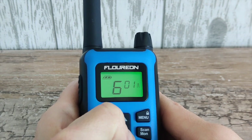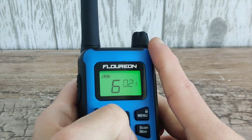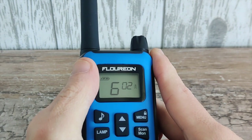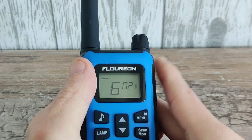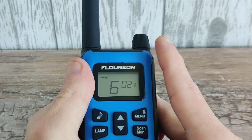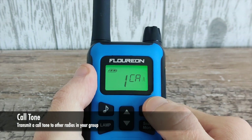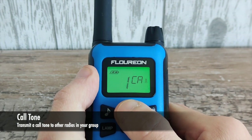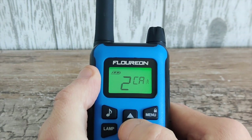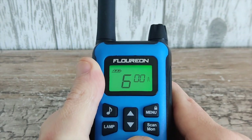Going into the menu again and selecting the two smaller digits, that is the noise elimination code — a subcode. Having it set to any one of the 121 available codes will eliminate all other unknown transmissions on that channel. So if you have two of these sets both set to, say, code number two, the handsets will only receive signals from each other. Next up in the menu is the call tone — there are quite a few to choose from and they're rather annoying.